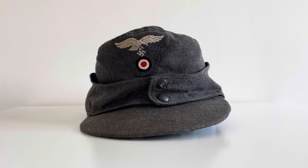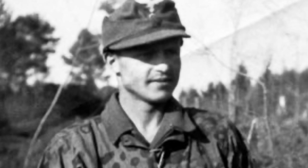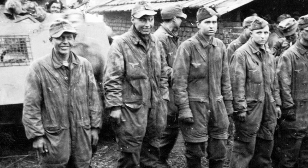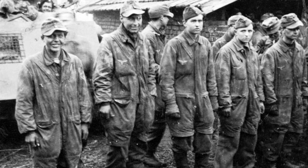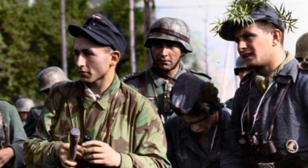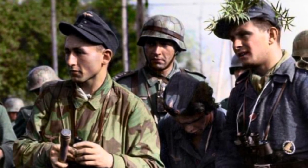Welcome back to a new video on the channel. Today I'm doing a quick video on the Luftwaffe M43 cap. The Luftwaffe introduced the M43 field cap in September 1943 to replace the other caps in use at the time. The design was based on the M42 Feldmütze and the Mountain Troops Bergmütze with minor variations. M43 field caps with no piping were for NCO ranks, silver piping for officer ranks, and gilt piping for general officer ranks.